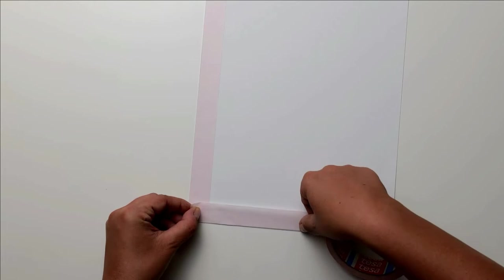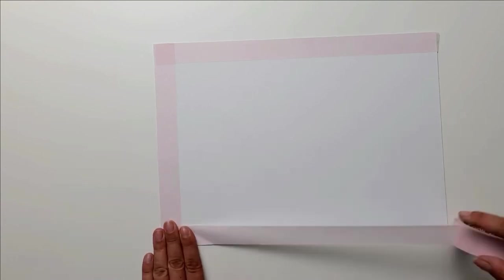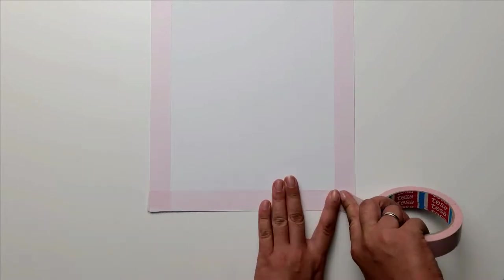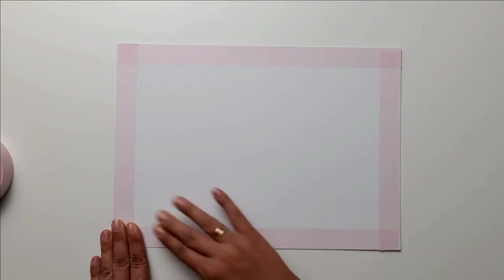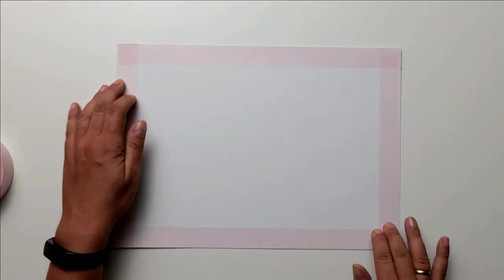Since I want to have a white border around my picture, I tape all four sides with an adhesive tape. I use an adhesive tape which can be removed without leaving any residue, without damaging my paper. If you want to know which tape I use, write me in the comments. Now that all sides are glued, I follow the edges again with my finger, so I make sure that there are no air bubbles and that the adhesive tape sticks very firmly to the paper.